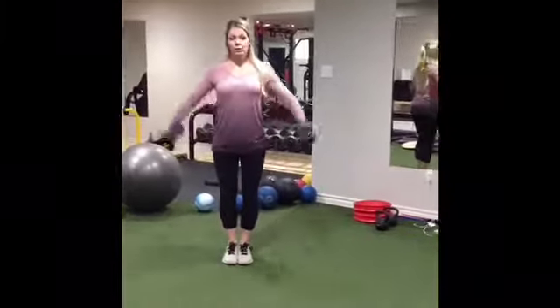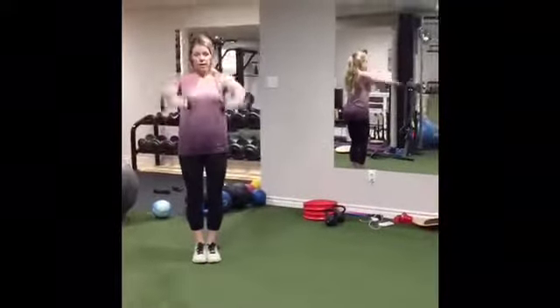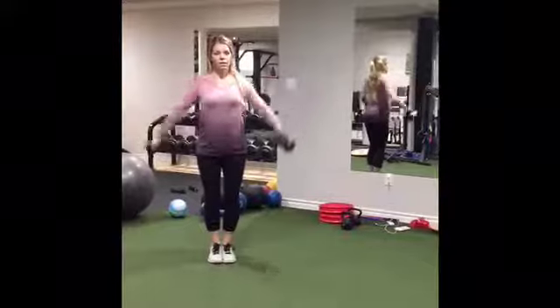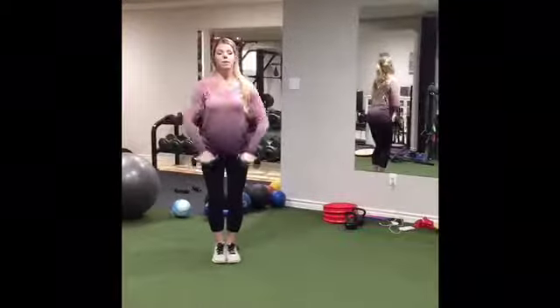All it is is you're doing a side raise into a front raise into an upright row. Elbows above wrists. Side, front, upright row.